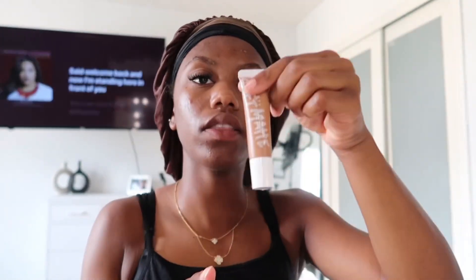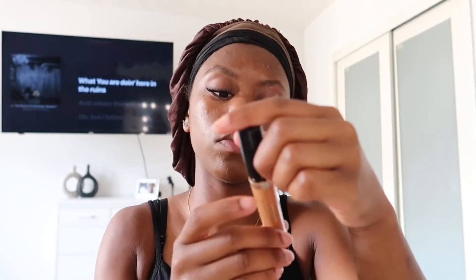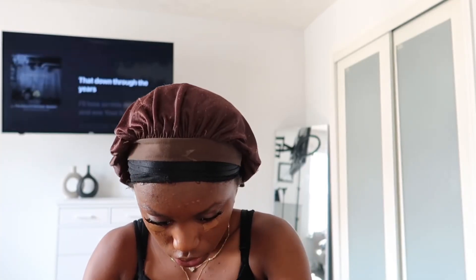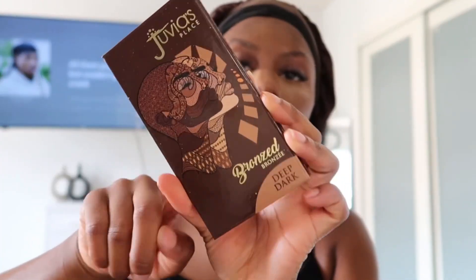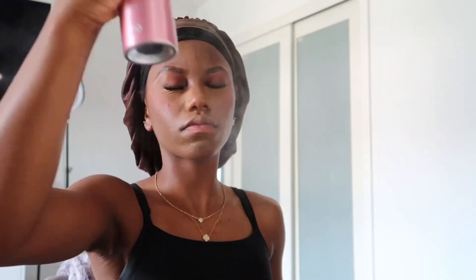Going in with the soft matte Fenty Foundation. Now I'm going to use this Born This Way Naturally Radiant concealer and put that under my eye. We're going to contour. Okay, I believe makeup is done — I just have to put eyeliner under my eye and do my lips, and we're done. Setting it in place with this All-Nighter mattifying waterproof setting spray.